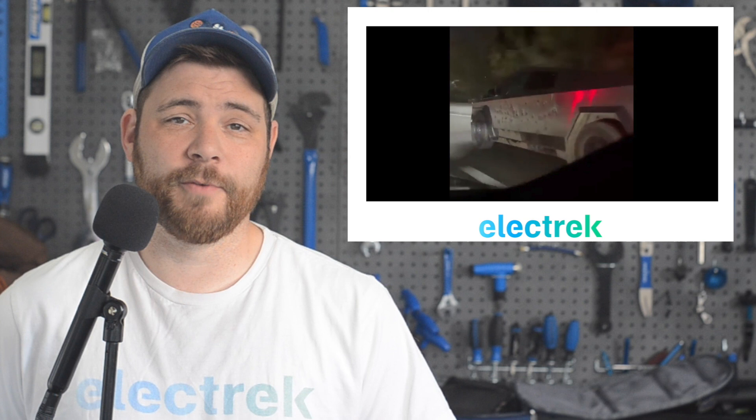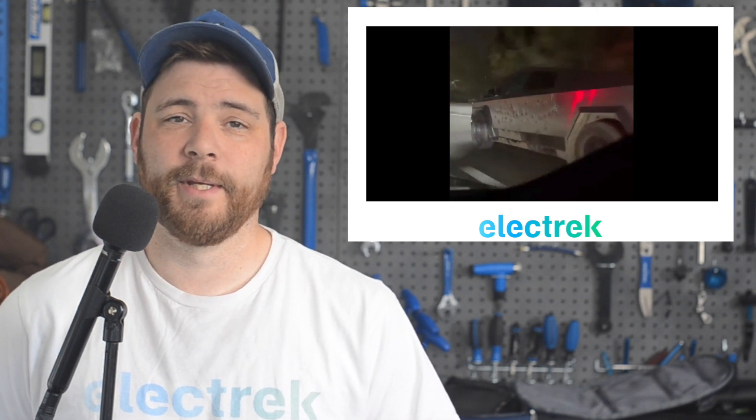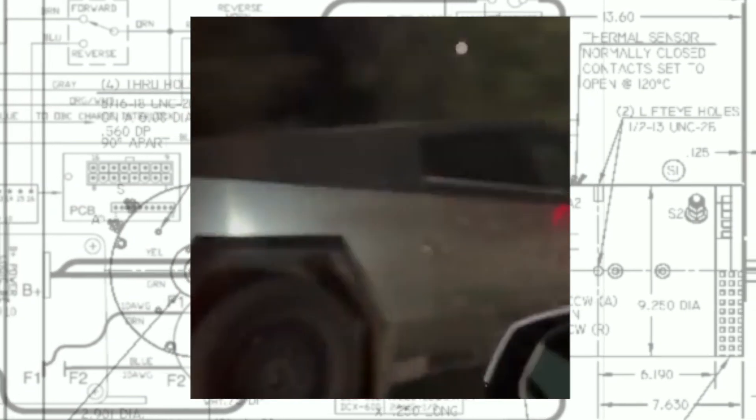Tesla tested the bulletproof capacity of the Cybertruck by shooting it on the side. The Cybertruck was spotted in the wild that was clearly shot at in an apparent attempt of bulletproof testing as it rolled down the freeway. A video was posted on Twitter of the sighting and Elon Musk commented on it.